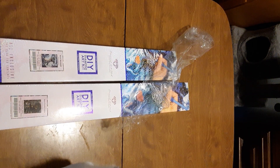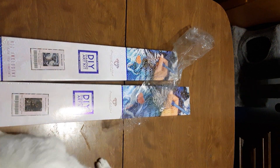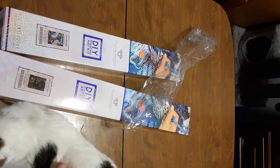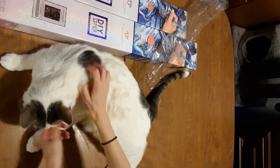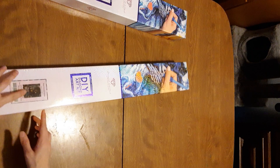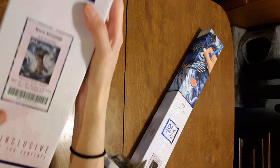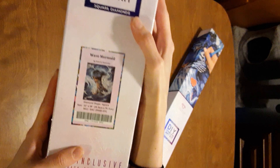Welcome back to Diamond Painting with Slim. Today we are going to be unboxing two of my new kits that just came in. The two kits I'll be unboxing today are Deer Creek Cabin by Donna Jelzinger — not sure how to say that but hopefully I said it right — and Wave Mermaid by Dakota Dightweiler.